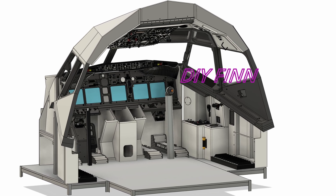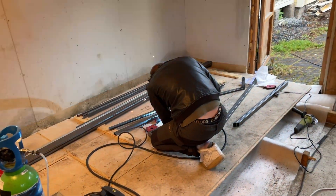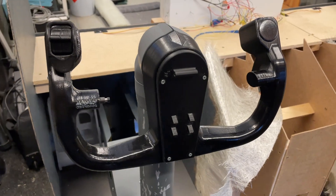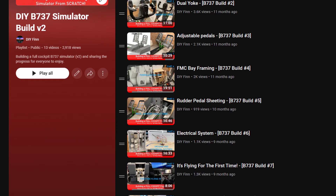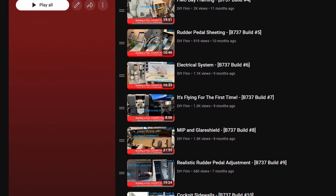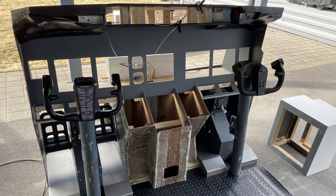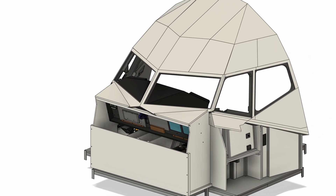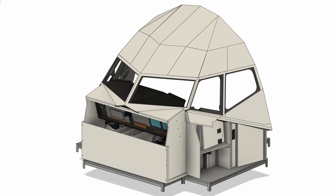Hello and welcome to the DIY Finn channel. My name is Arturi and in this video we're going to showcase one year of our 737 full cockpit flight simulator progress. We've made a lot of videos throughout the year on how we made specific parts, but in this video we're going to be going through at a quicker pace every step we've taken so far. We started this around May of 2023.